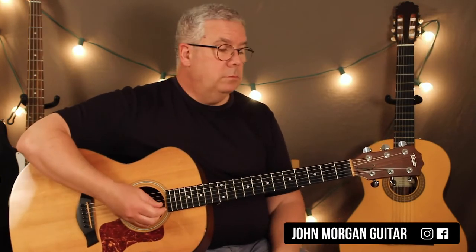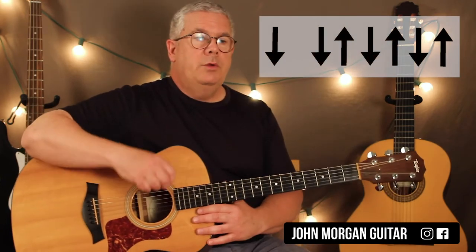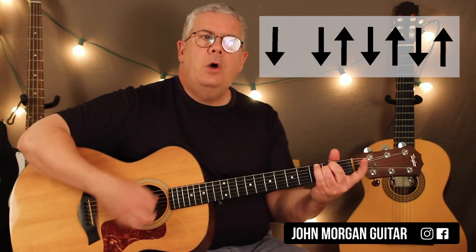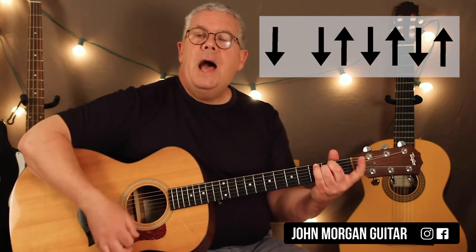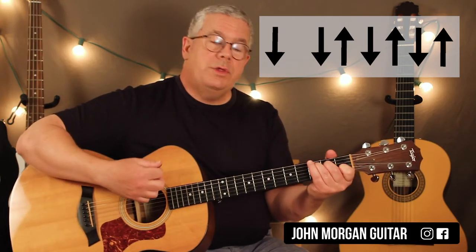So the strumming — there are a couple different ways you could do it. The way that works best with the song is: down, down, up, down, up, down on each chord. So down, down, up, down, up, down, up. And the C chord is the same thing.